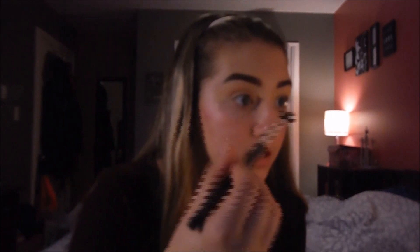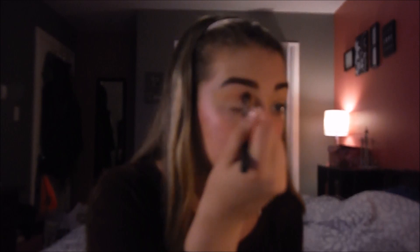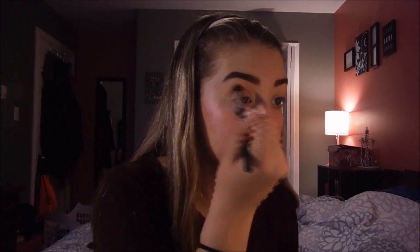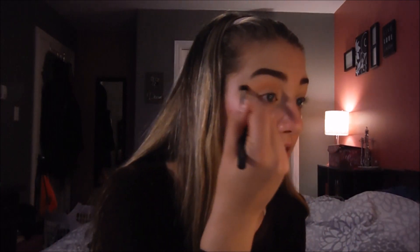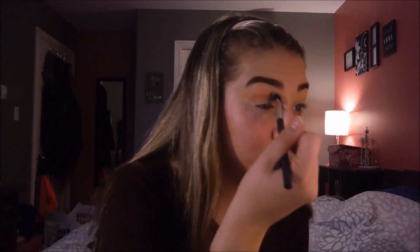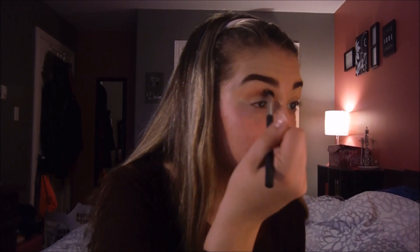Hopefully you can see what I'm doing and I'm in focus. I'm so sorry the lighting is so bad — like how is this so dark? I find the darker the lighting, the harder it is for my camera to focus on anything. Good luck camera, you're going to have a hard time with this one.